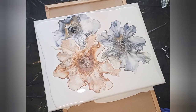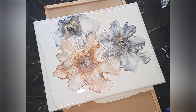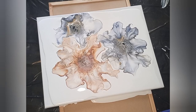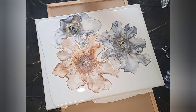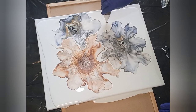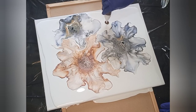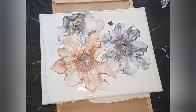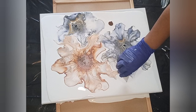Small one right here, like that, and I'm going to do a small one right here as well.